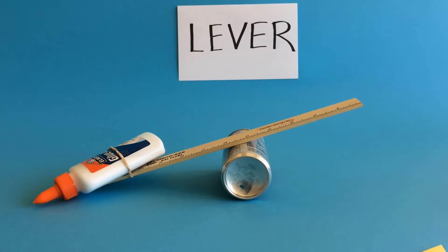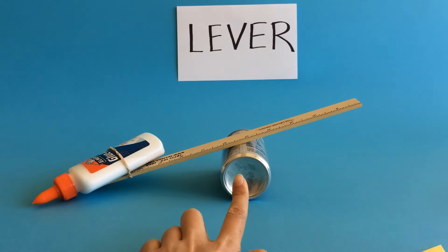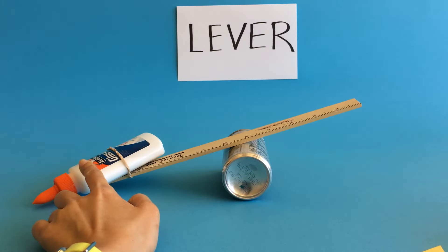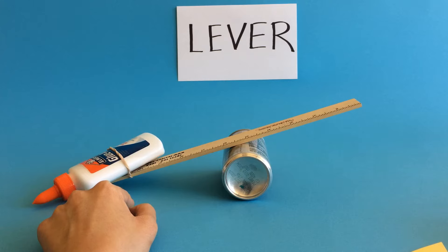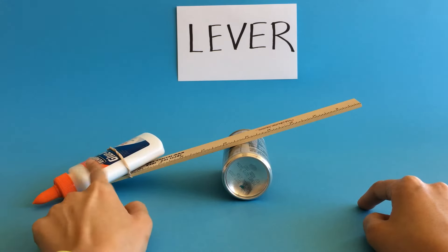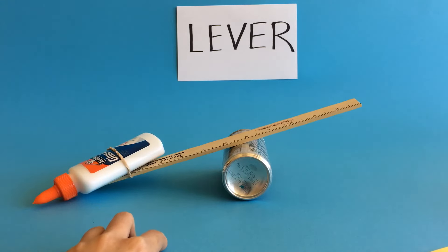We have a simple model here made with a juice can, a ruler, and a weight — we used a glue bottle for the weight. We don't want something too heavy because the kids are just using their fingers to apply force, and we don't want something too light because we want to feel the resistance. A glue bottle works well, but anything with some weight that you can attach to the stick will do.